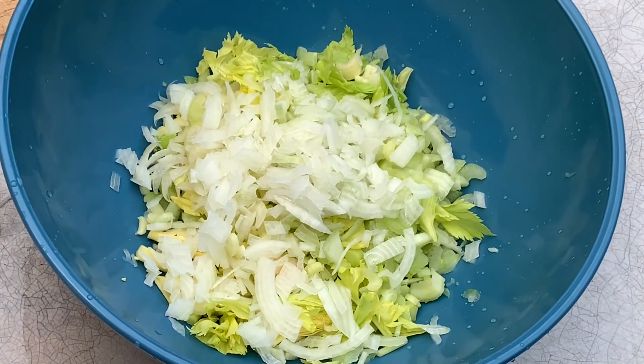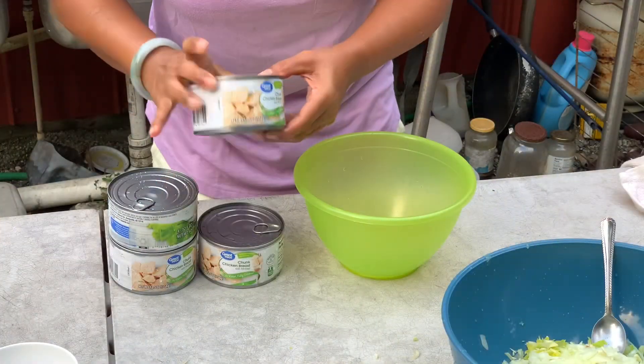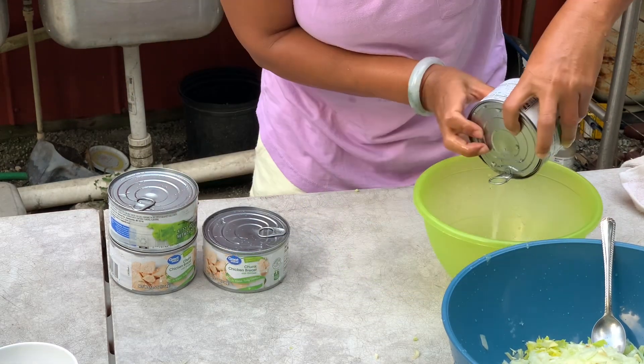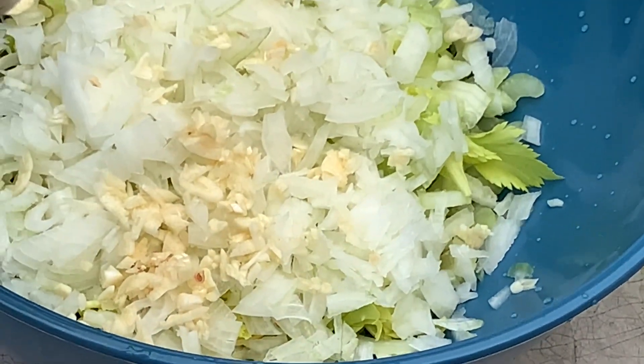Next add the onion, garlic, and the chicken tuna. Make sure you drain all the water out of the canned chicken tuna — make sure all the water is out.